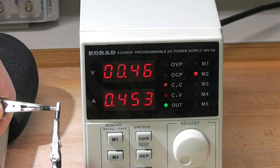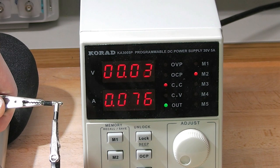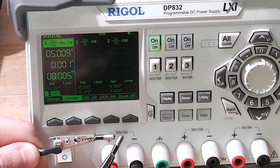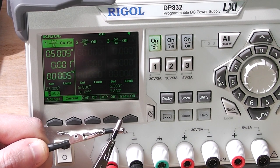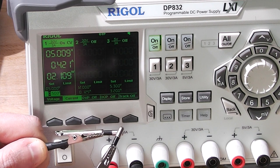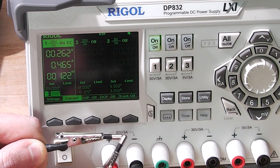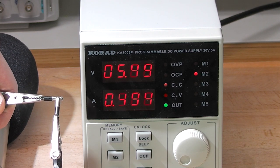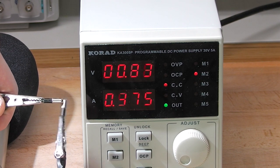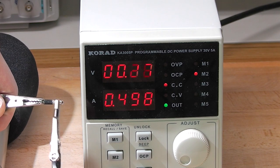Also, the refresh rate of the digital displays is much more responsive on the Korad, which I really like. Let's try to capture the frame rate on camera. I'll create some short circuits to have lots of changes in current and voltage. When reviewing the video footage in slow motion, I calculated an average of around 2.8 display updates per second for the Rigol, while at a 30fps frame rate I wasn't able to determine the update rate of the Korad because it was too quick. According to the Nyquist-Shannon theorem, this means that the Korad update rate is at least 15 frames per second — definitely has a very instantaneous analog feel to it, at least 5 times quicker than the Rigol.